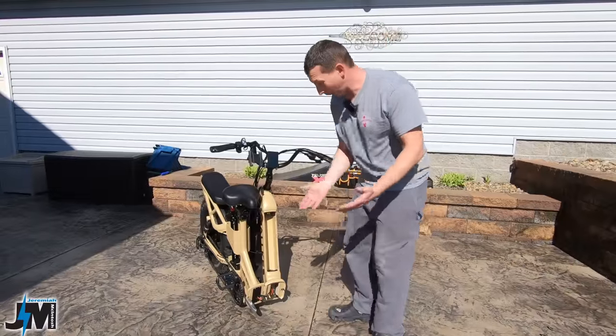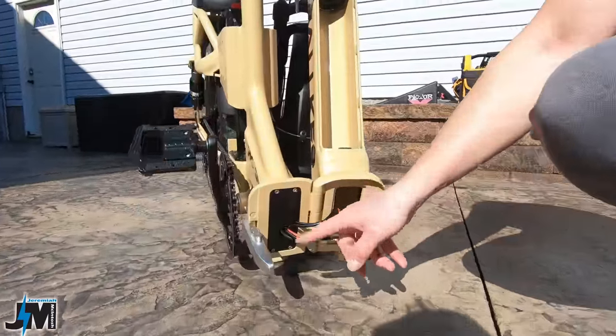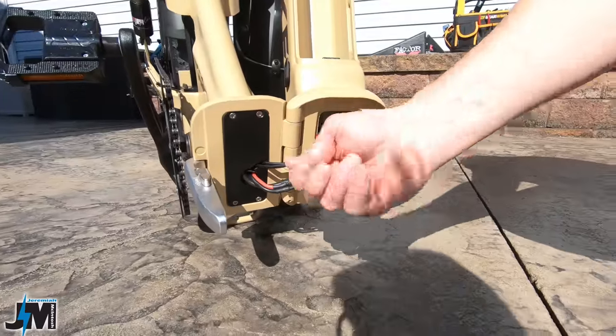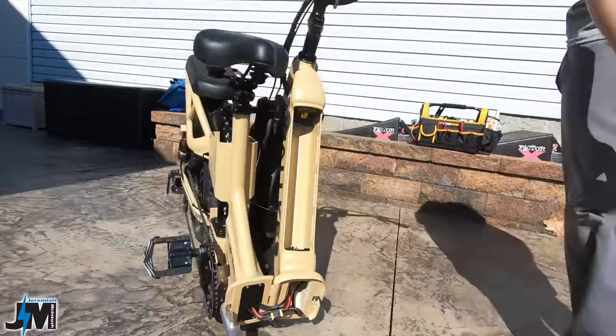I got it to fold — I just had to loosen up that shift cable wire. I also had to take this plate off and loosen up the power wire to pull some more slack out. Now there's plenty of slack for the bike to fold like it should.